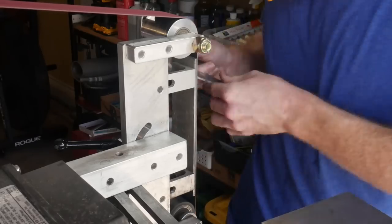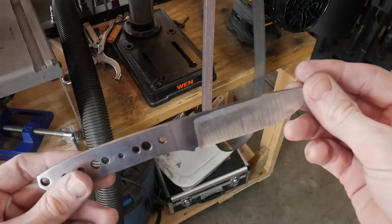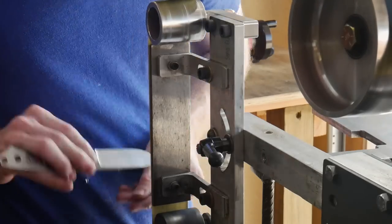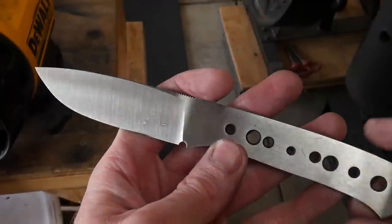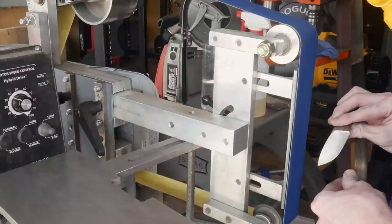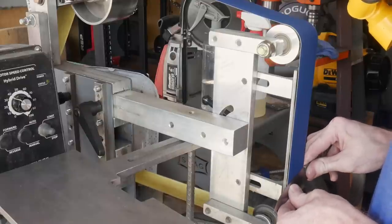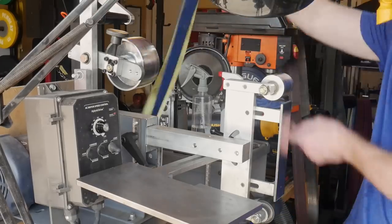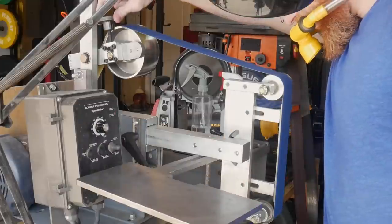I'll then move to a 120-grit J-flex belt, which allows me to hang the belt over the side of the platen and get a radius in my plunge lines. It's with the 120-grit belt that I really try to dial in the symmetry in my plunges. On the 60 grit I try to get them fairly close, but the 120 grit is when I get them way closer. Getting them close at 60 grit gives you a little grace — if they're way off at 60, it'll be much harder to get them in line at 120.